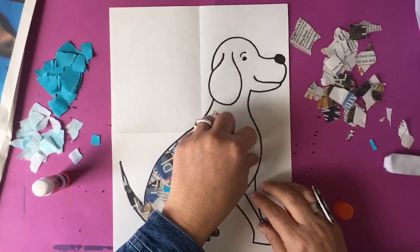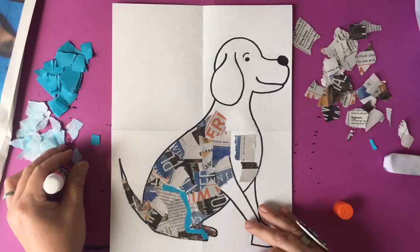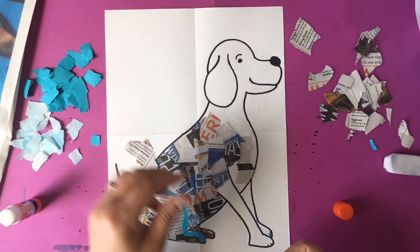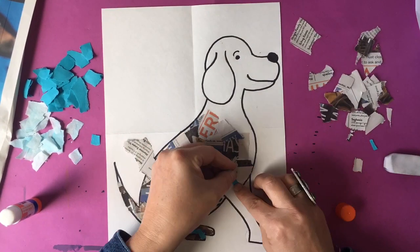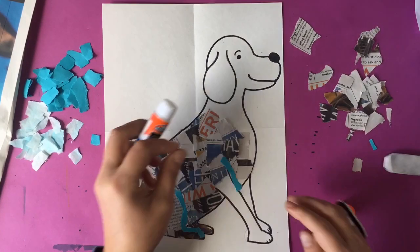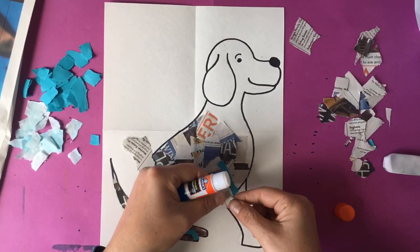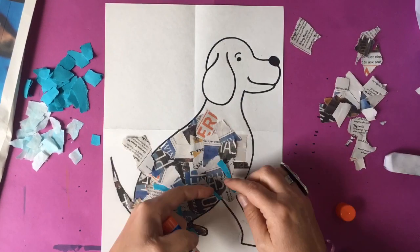You can use magazines — ask your parents if that's okay — or you can use newspaper. I used scratch pieces of paper. You really could find all sorts of things, and maybe some old wrappers would be kind of cool. Basically you just take it and glue pieces down until you fill the whole entire dog in with paper. I'll let you watch for a little bit until it's finished.